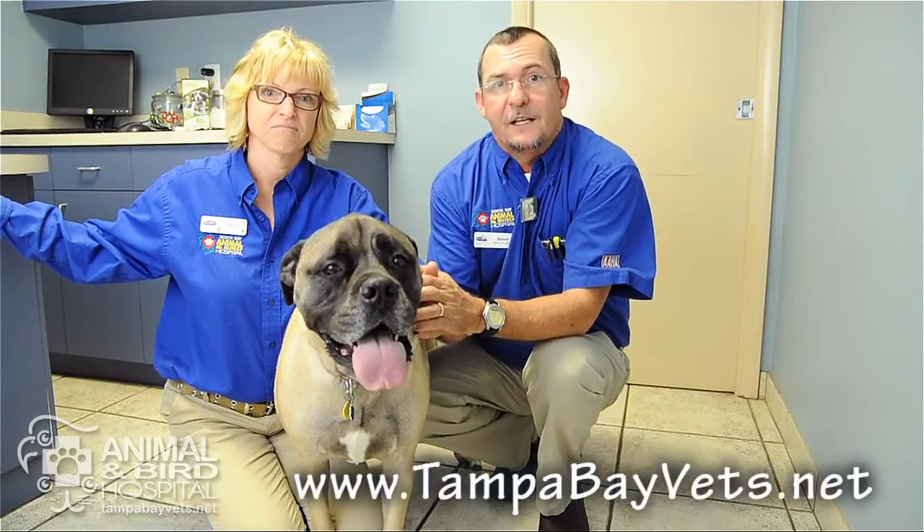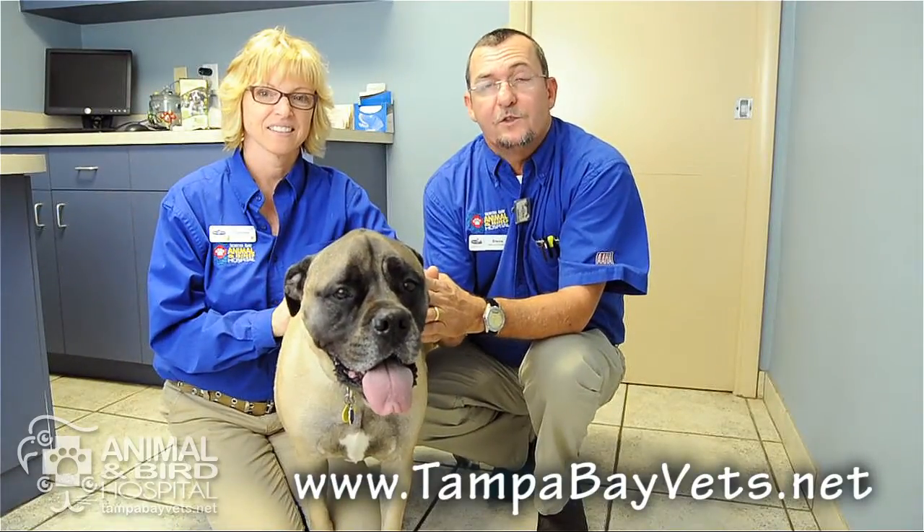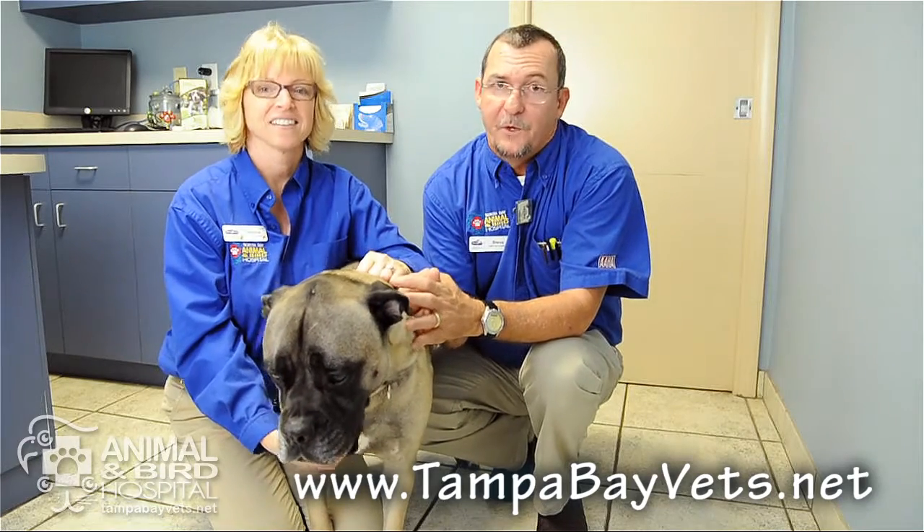That's how we trim nails! If you have any questions, check out our website at tampabayvets.net, or bring your pet in to any of our four locations and we can trim them for you. Thank you!